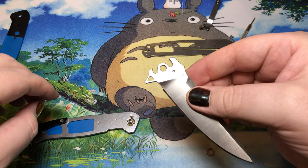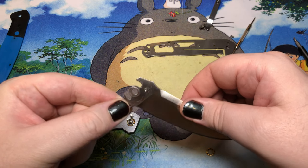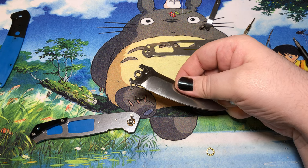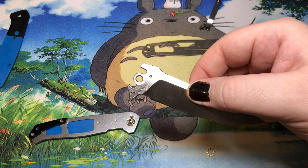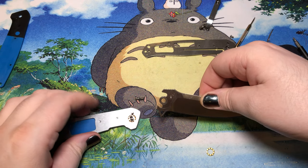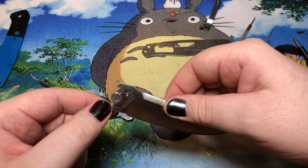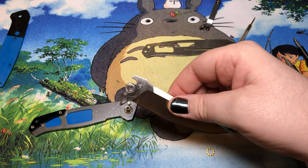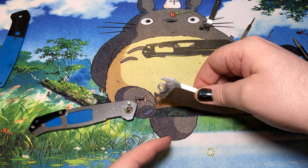I can't get this knife to drop shut — it's not even quite a wiggle shot, it's a wrist snap to get it fully closed. That's a little sad, but it doesn't affect the ability of the tool to do its job, just the fidget factor. This knife does have a blade stop pin with a very generous width, which you kind of need for an almost four-inch blade given the force it comes snapping open with.